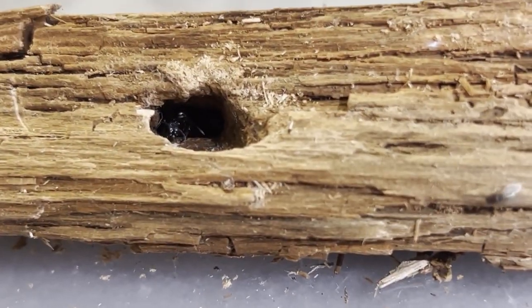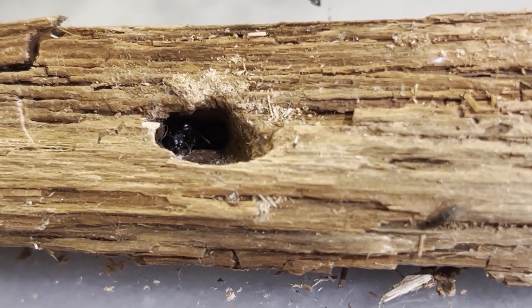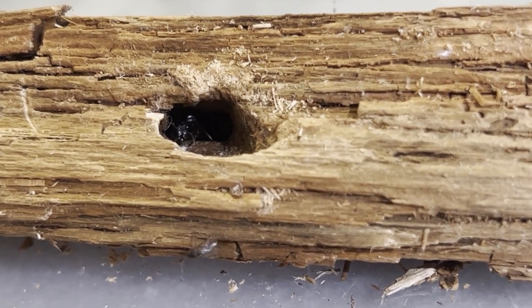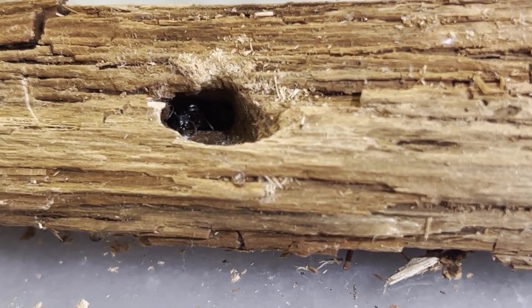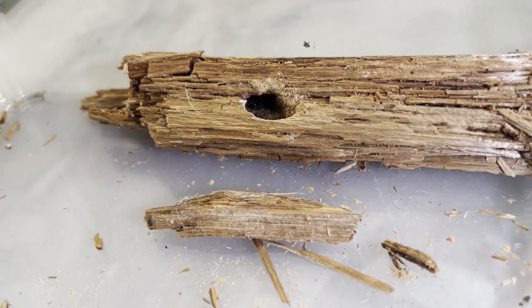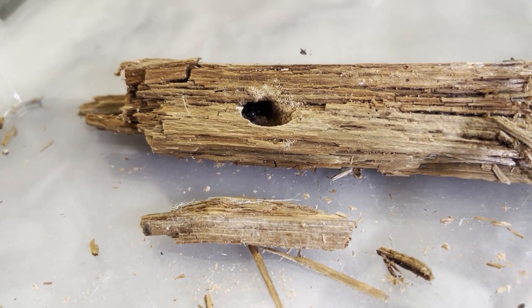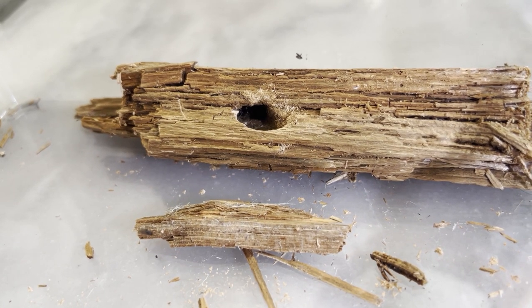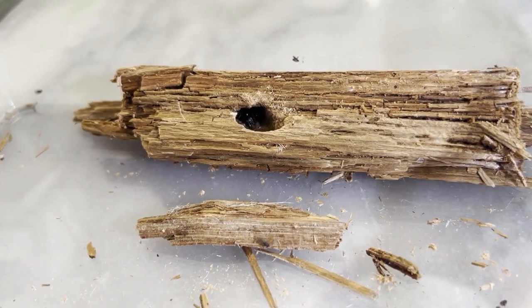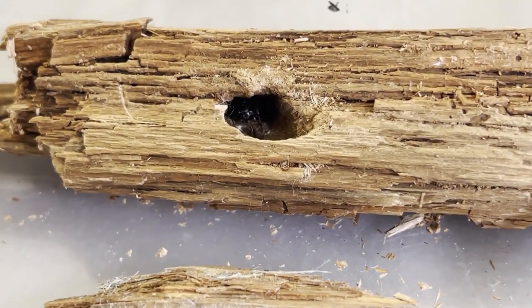I decided to take the entire piece of wood home and let the colony live inside their founding chamber. When I got home I could see the queen emerge to say hello, and I could also see her brood and nanitics behind her. I decided to give them some fruit flies after the long trip home. You can see she's either not very happy to have uninvited guests in her home, or her brood is really hungry — you can see her attack the fruit fly aggressively, tearing it up with her powerful jaws.